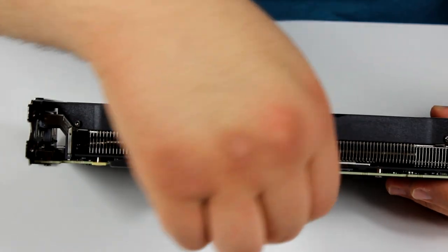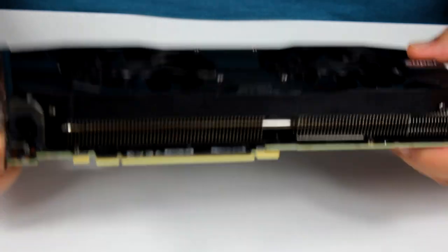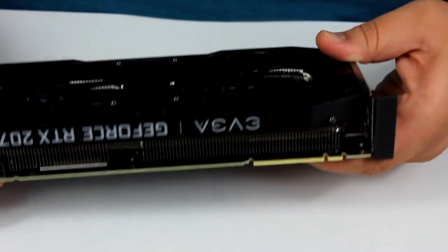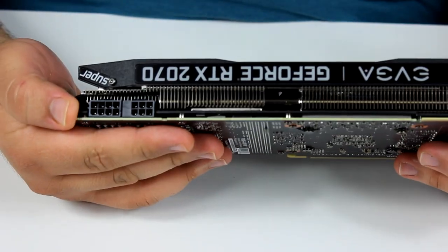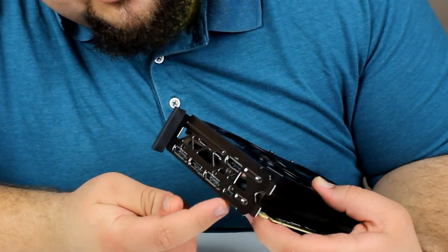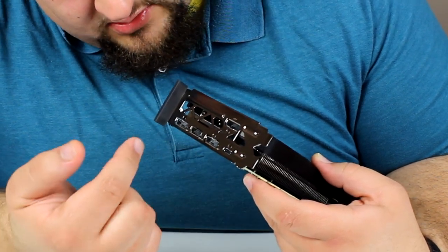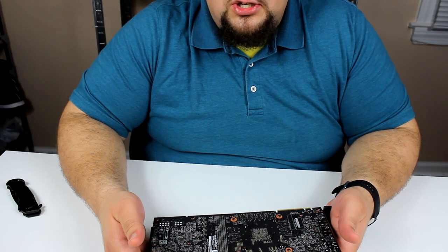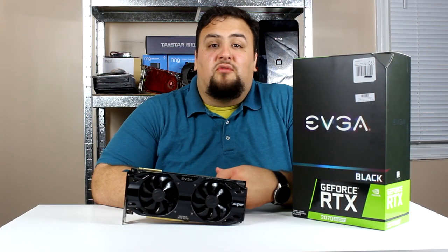Over here we have a protective shield for the PCI slot — it's Gen 3 x16. This area is where you connect the NV-Link if you want to do SLI. It has a 6-pin plus 8-pin power design. For outputs, we have a USB Type-C, HDMI, three DisplayPorts, and an exhaust. One thing I wish this card had was a backplate — it would make it look a little bit nicer. Now let's slap it in the computer and see how it performs.